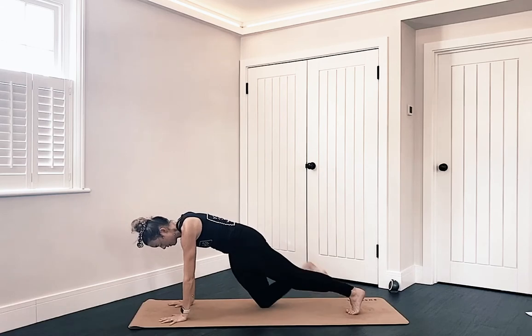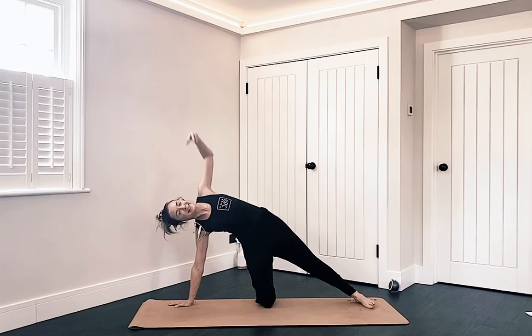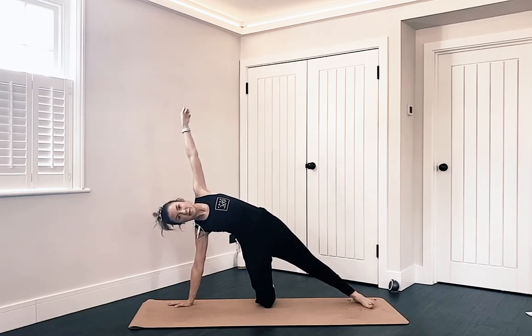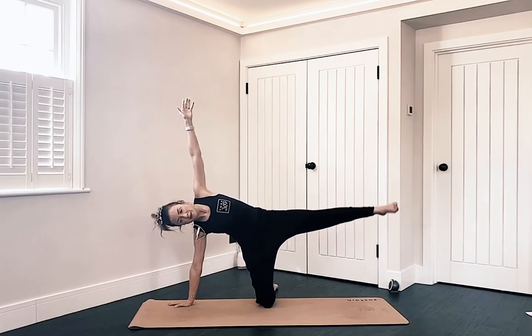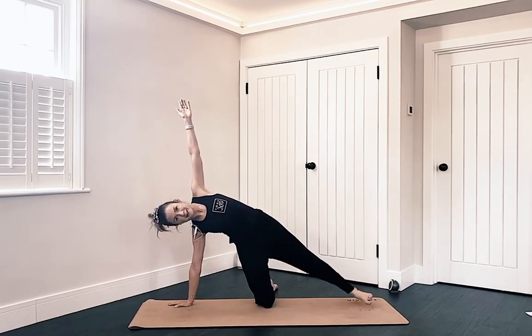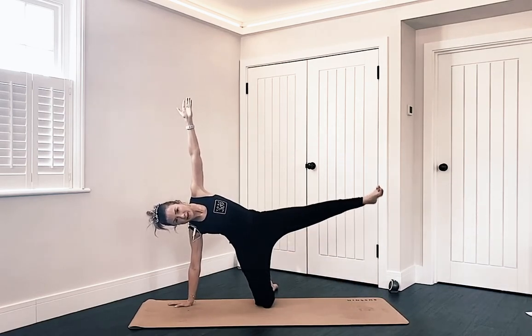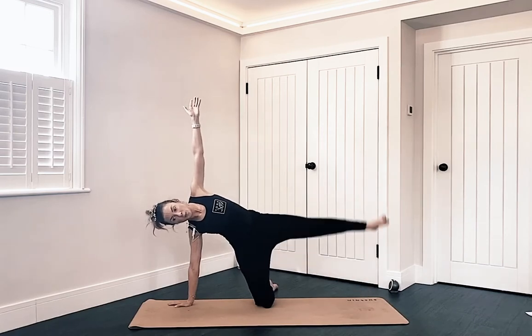Lower your right knee, pivot the foot out, roll onto your right hand and the inside edge of that left foot. Left arm to the sky. We're floating that left leg up and down five times: five, four. It was a bad idea to do this in the hot studio! Three, two, one.